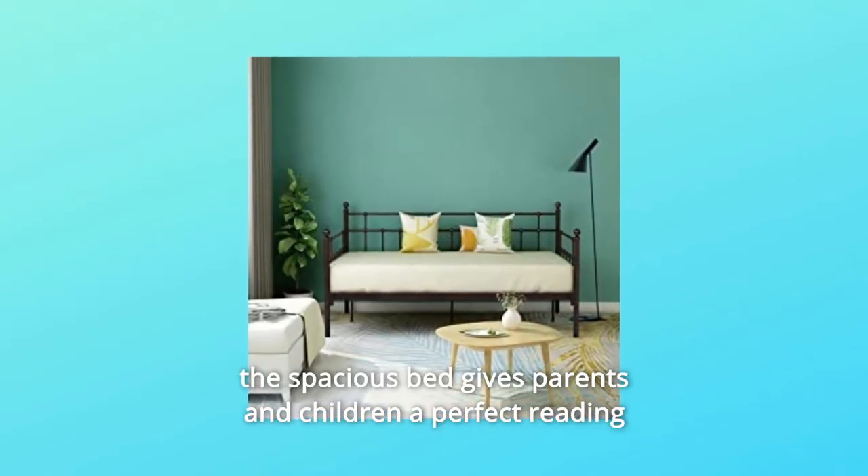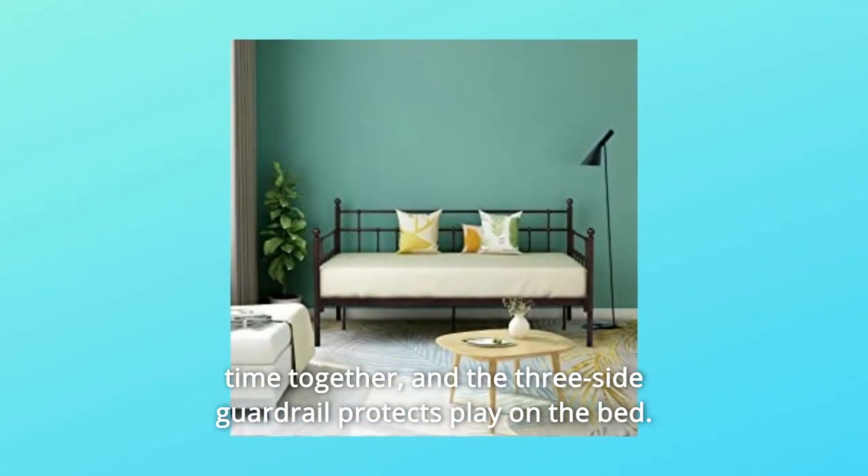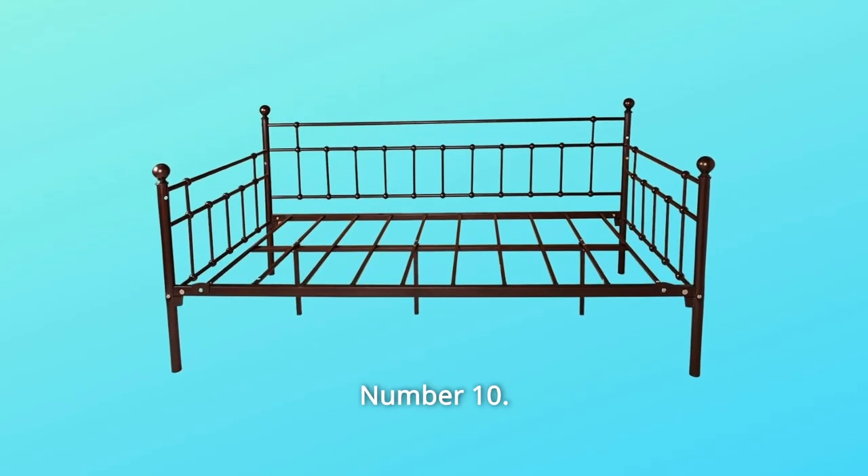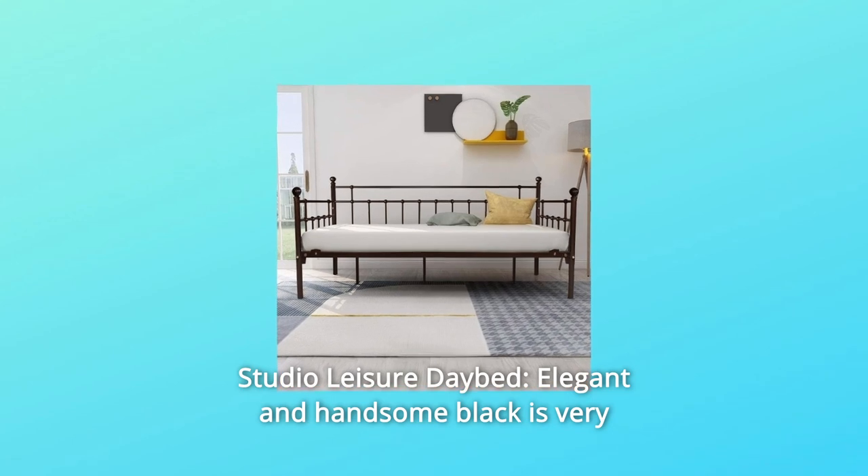The spacious bed gives parents and children a perfect reading time together, and the three-side guardrail protects play on the bed. This is a safe bed.